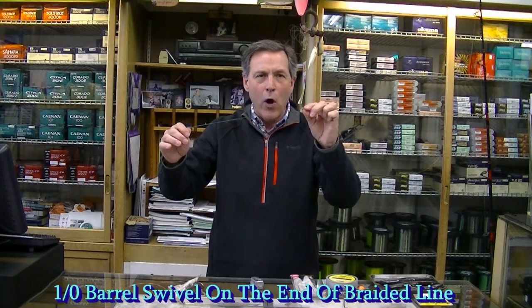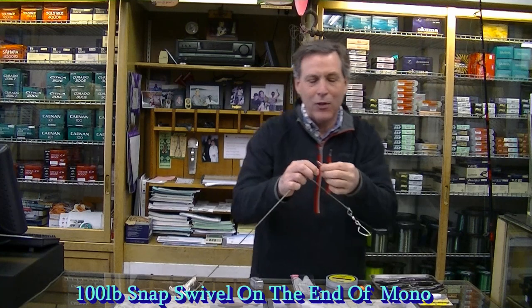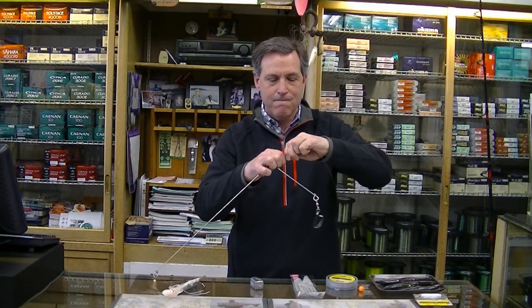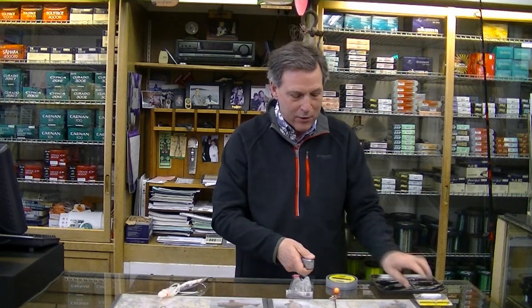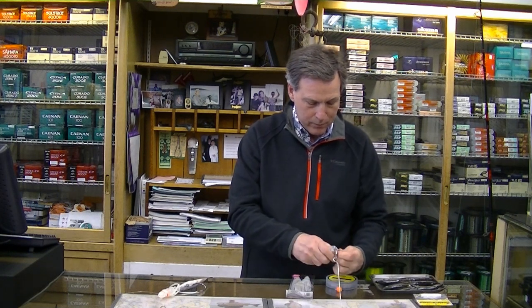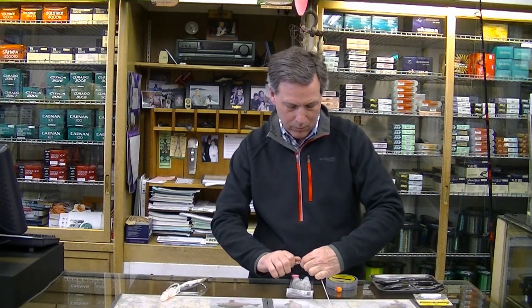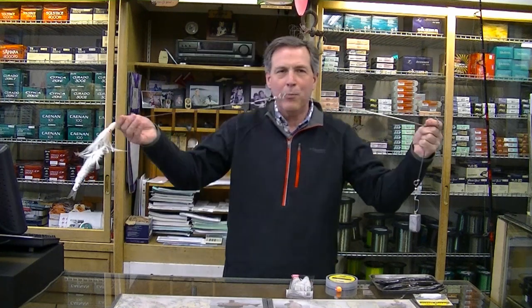Now you're ready to attach this to your line. On the end of my fishing line I have about a one-aught swivel and about 18 inches of 50 pound test monofilament. You have to have this on the end of your braided line — braided line will break from repeatedly pounding on the bottom. This is a hundred pound test swivel and I'm going to snap this to the end of the spreader bar. Now add your weight and your spreader bar halibut setup is ready to go — just let it to the bottom and you're ready to catch a halibut.